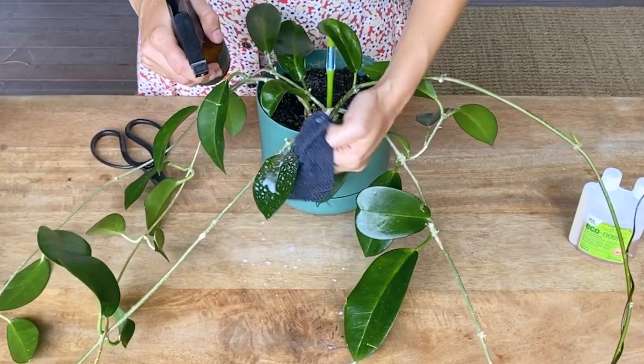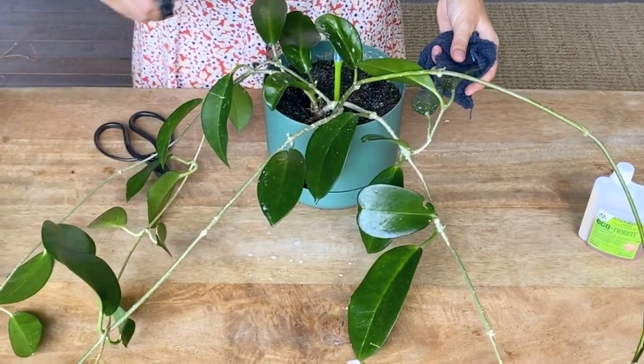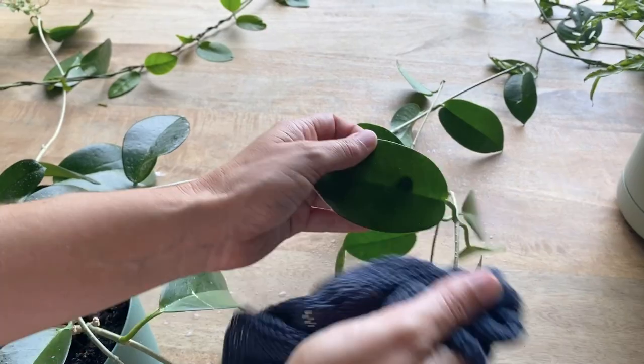Mix together water, liquid organic dish soap and neem oil in a spray bottle. Use one teaspoon of neem oil and two to three drops of dish soap.